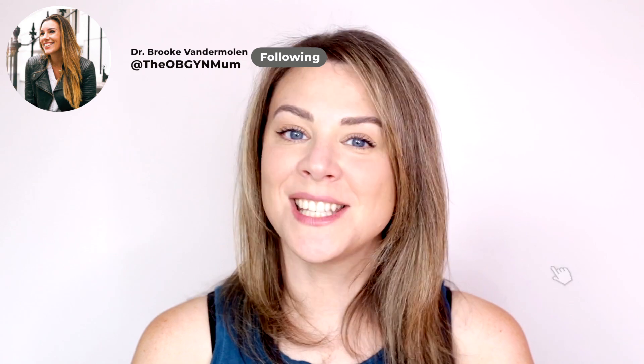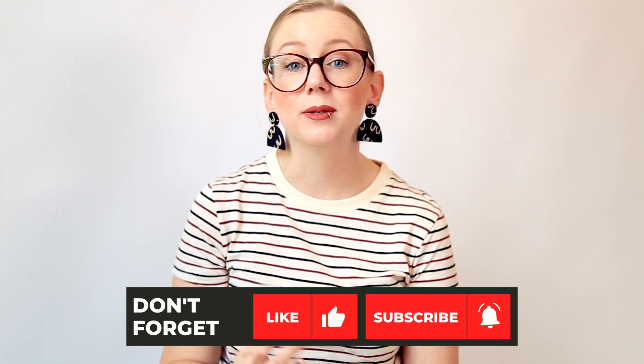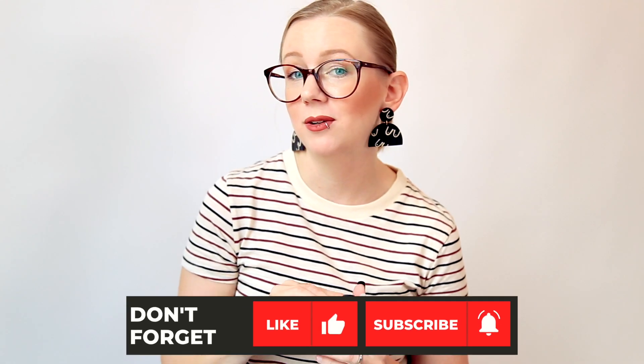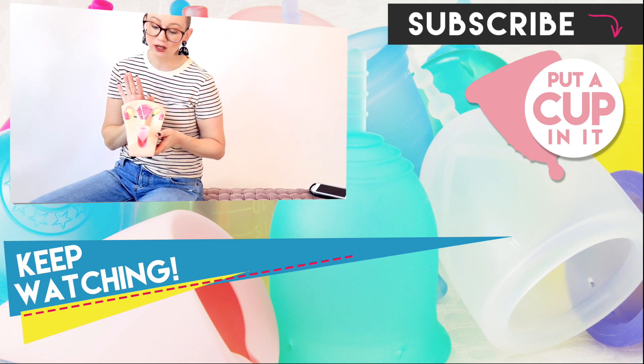Thank you so much for watching, and a special thank you to Dr. Brooke Vandermolen for being here to discuss this very important topic. You can find her on Instagram at the obgynmum. If you have any questions please leave them in the comments below, subscribe to our channel for new content, give this video a like, and you can also join us on our private Facebook troubleshooting group — we'll leave a link in the description below. Thanks so much for watching.